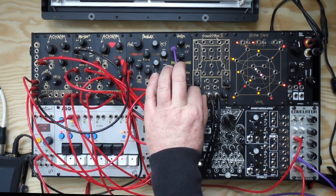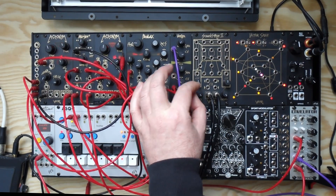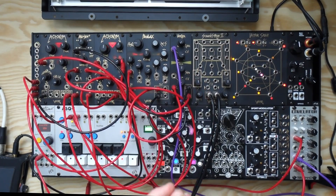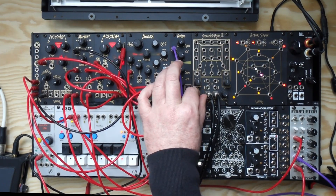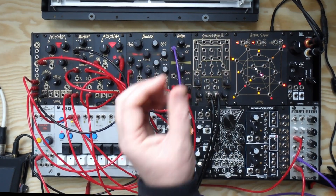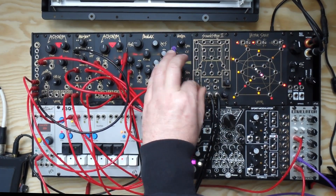The depth control has been improved. You've now got kind of even volume throughout the depth range. The original version, because of the way the circuit was designed, it could have a volume dip in the middle of the depth, depending on where your level output was. We've improved that, so now no matter where your level is, you get a smooth fade throughout the depth range.